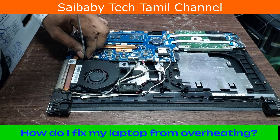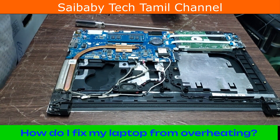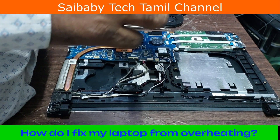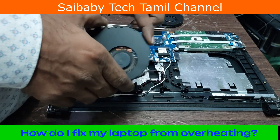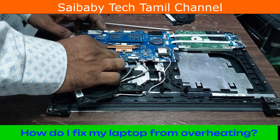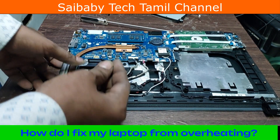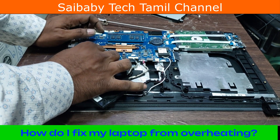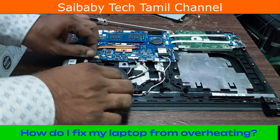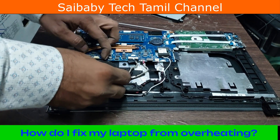The first one is the fan. When you have the fan removed, we can check the fan. If you rotate the fan, it will rotate. It will not be clear of dust. In this model, there are two fans — in a gaming laptop, there are two fans in this model.